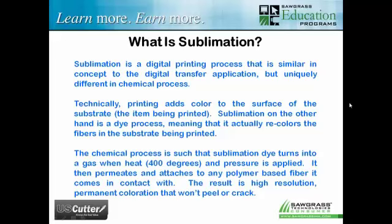The result is a high-resolution permanent coloration that won't peel or crack on hard substrates. On soft substrates like poly performance apparel, it won't fade when laundered. If exposed to sunlight for extended periods, sublimation will start to fade like any other ink process. But a sublimated t-shirt that's 100% polyester will not fade when you wash it — whereas screen printing and direct-to-garment processes will fade in the washing machine. Sublimation is also a digital process with advantages including quick setup, unlimited colors, very low production cost, no special skills required, and it's an ideal short-run production solution.